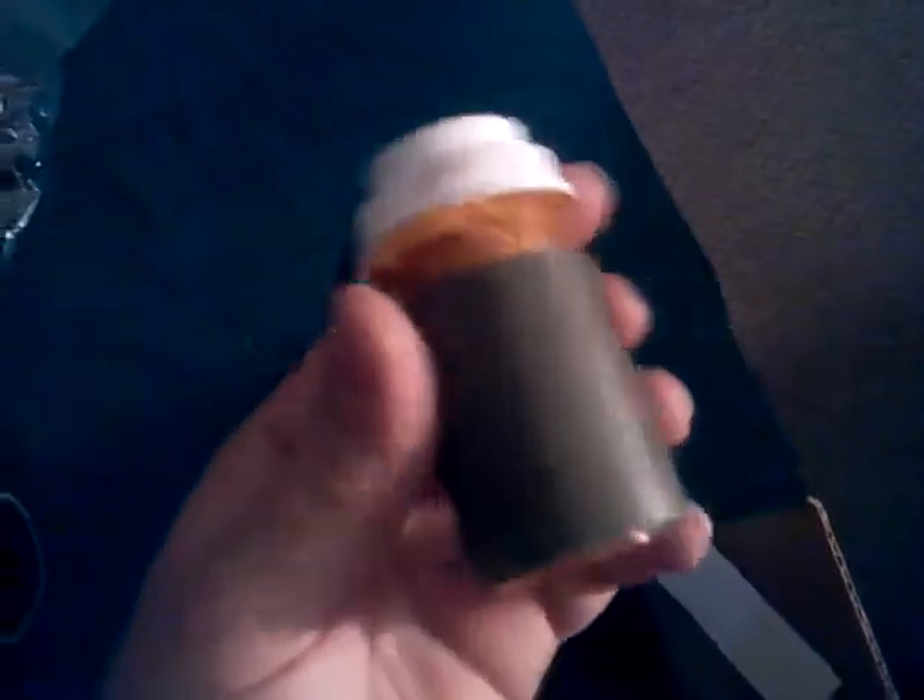Looks like some duct tape wrapped around a bottle with some shavings in it. Got a fire steel. Now that is very cool — I've been wanting something like this and he nailed it. I did not expect this at all.